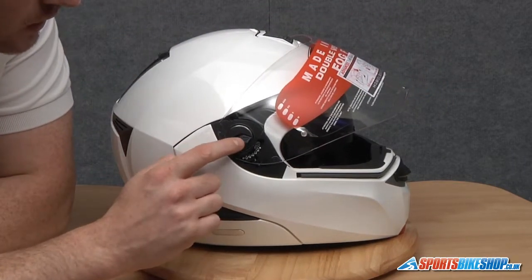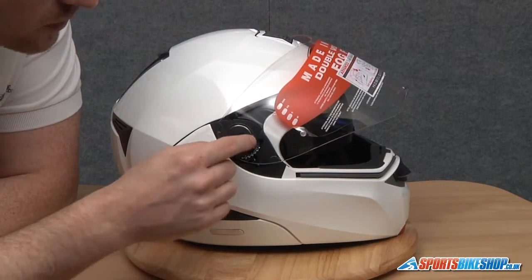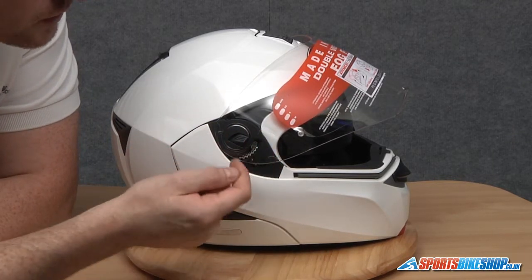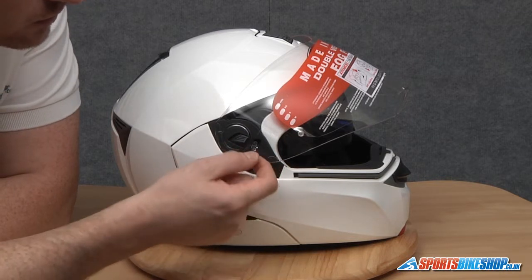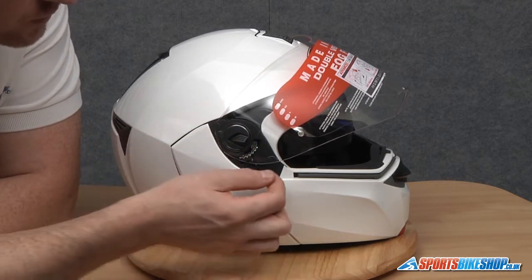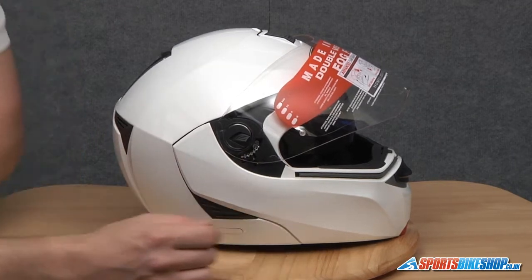There's a small lever on the pivot point which overhangs the rest of the circumference slightly, and that's because there's a locating lug behind it. When we slide this back we'll be able to release the front lug. There's also another lug at the rear — we're going to slide the visor back slightly and that will release the rear lug.